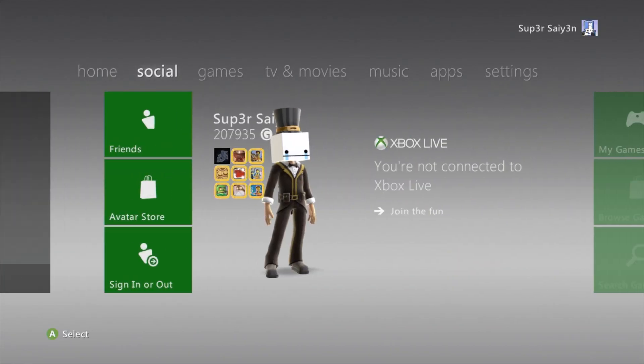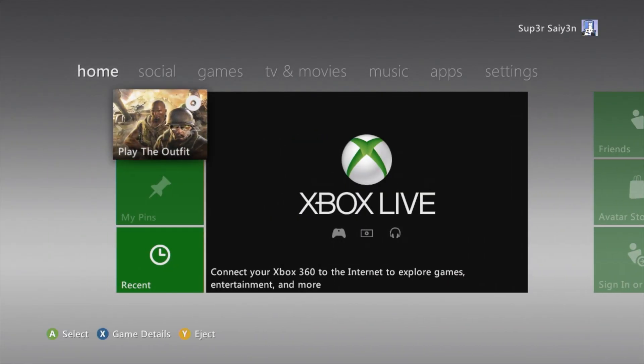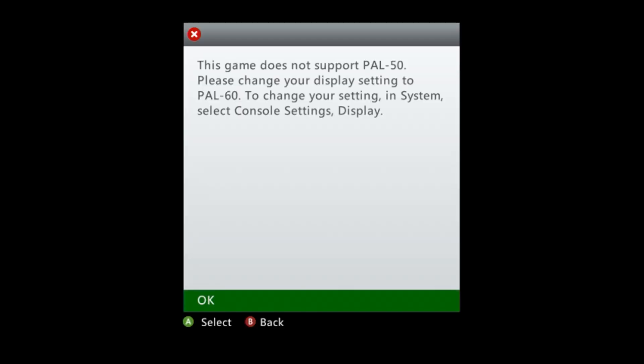Hello and welcome. My name is Super Saiyan and welcome to my PAL60 video guide. Now if you load up an old game on your Xbox 360 you may find that you get this message: 'This game does not support PAL50.'